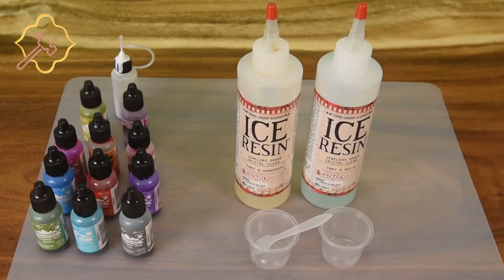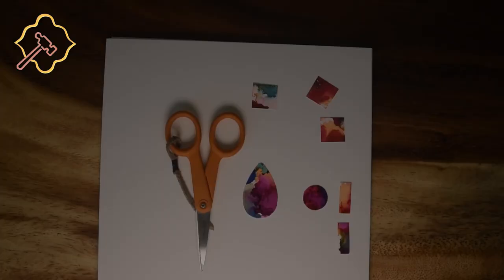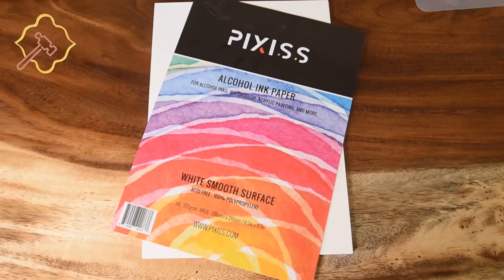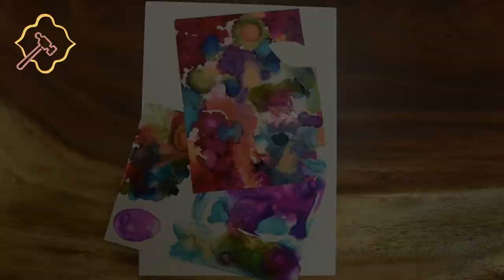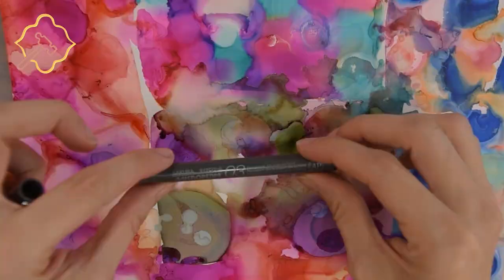We use basic tools: your favorite brand of resin, alcohol inks — we use Tim Holtz by Ranger — mixing cups and a stirring device. A silicone work mat is nice, but use whatever you have around to keep your work surface clean. Scissors to cut out your designs, isopropyl alcohol, a paintbrush, and Yupo or Pixis paper. We plan to do videos on expensive brands versus their more affordable counterparts, so be sure to subscribe and sign up for notifications if you want to see when we release that video.